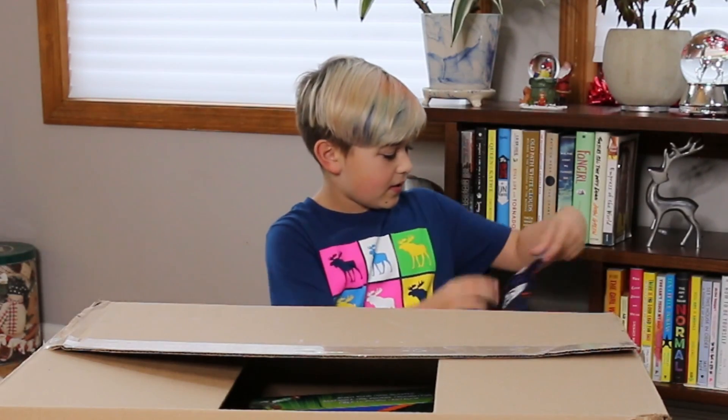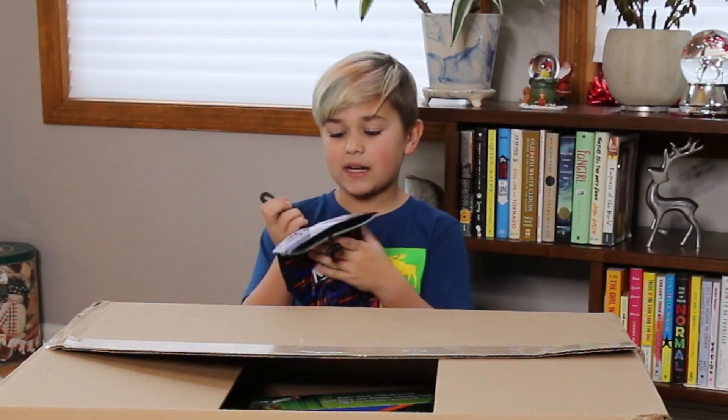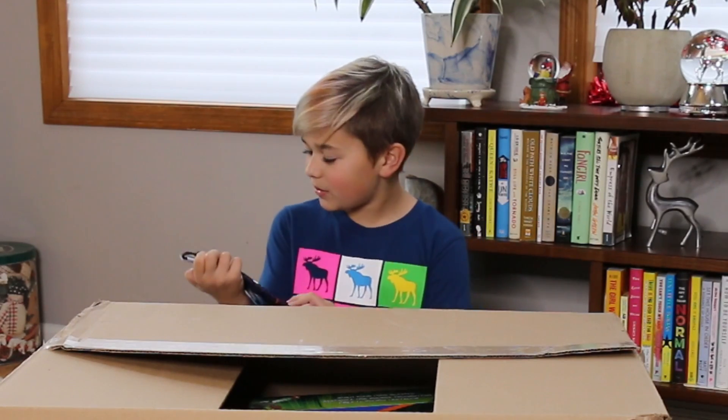Oh, a dart dump pouch — so this is great if you have a belt or you want to clip this onto your pants. You can have a ton of darts in here, and you can be running around, and if you run out of ammo you can feed it into this awesome gun. This is really cool!